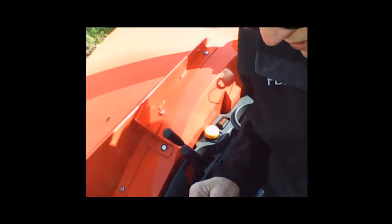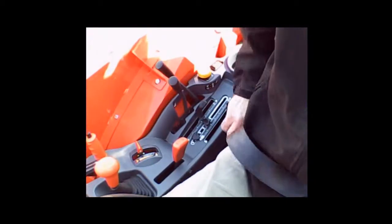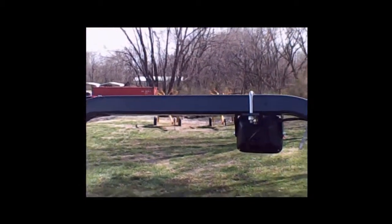Your seat has armrests and is adjustable fore and aft, as well as having a weight adjustment. It is equipped with a seat belt — during operation, you need to wear that seat belt. The ROPS won't do you any good without a seat belt on. There's also a lever behind the seat that controls the rate of drop of your three-point hitch and can shut it off entirely. Sometimes these things get moved by accident, and if the three-point hitch won't go down, that's probably what's going on.